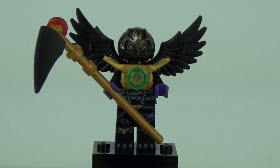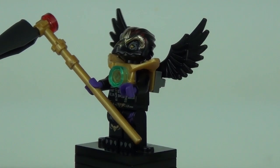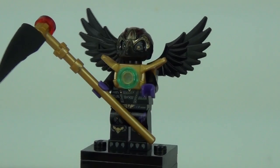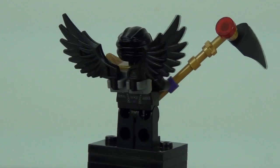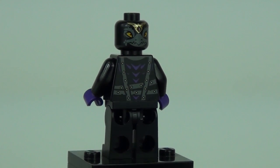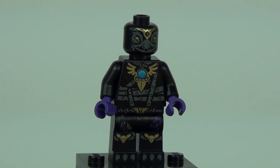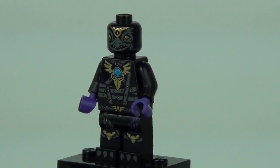Next is Razar, who has an outstanding headpiece with gold metallic pieces that really give it some class. He comes with a weapon, gold body armour, detail on the torso and legs, and black wings to the rear. Both face prints feature nice metallic gold highlights, and the body and legs are absolutely packed with detail.